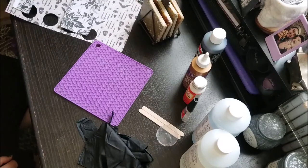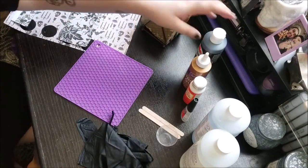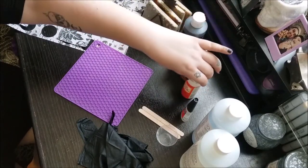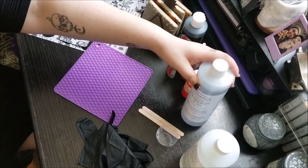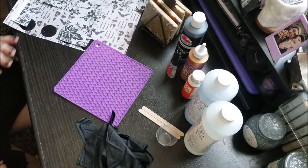So I got these coasters as a present a long time ago, and this is what you need. We got some black paint, your coasters, I got some glue, Mod Podge, also superglue, some resin. This is just the ones I get from Hobby Lobby — super cheap — and some paper.